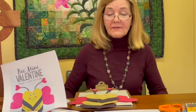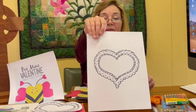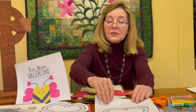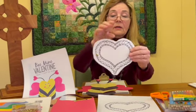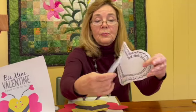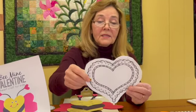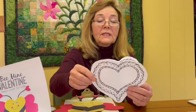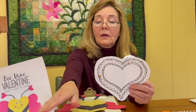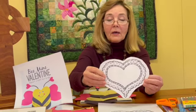So our crafts today — two crafts — both use this template. The first craft is a heart craft card, and you can see that it has two parts. You can print the template twice, or you could cut out the pieces and put them on construction paper. I've printed two copies of the template.